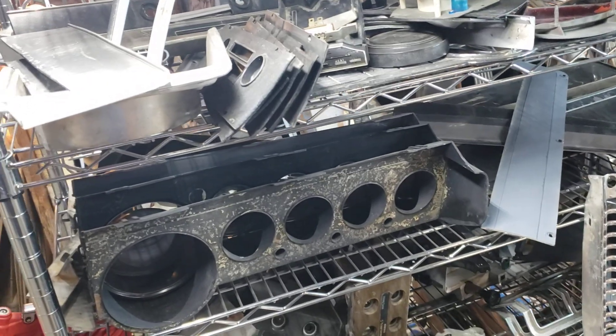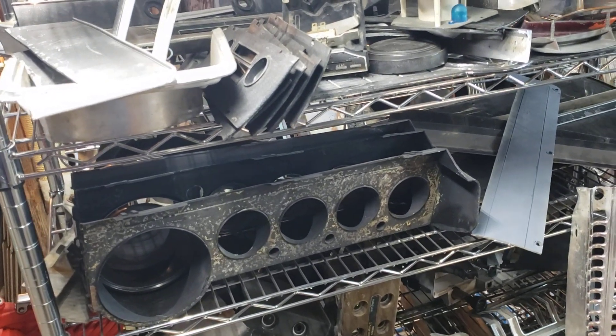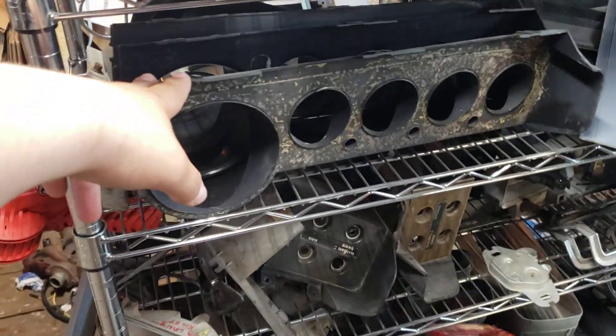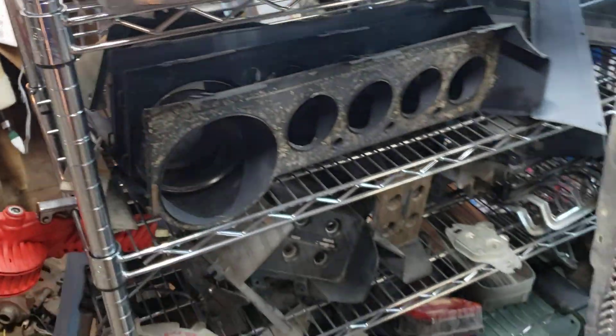I've got all kinds of dash parts. I have some A-body stuff, not very much - mostly E-body, E-body non-rally, and some E-body rally.